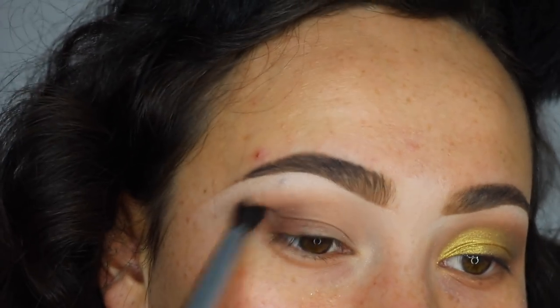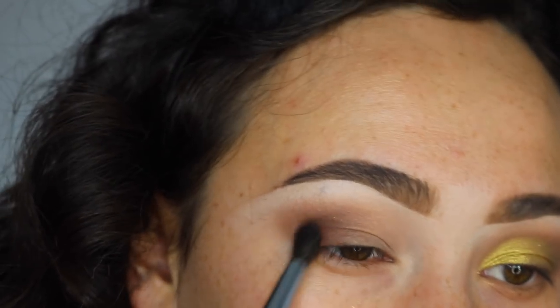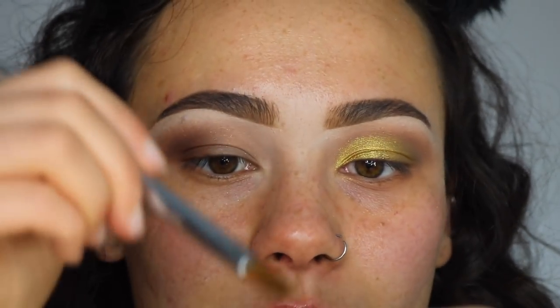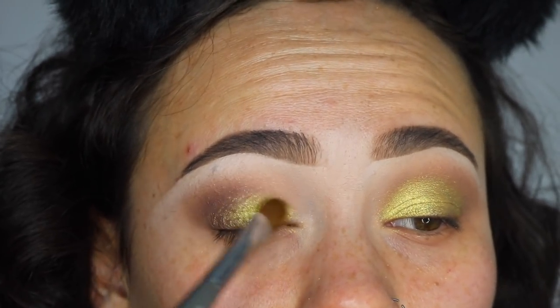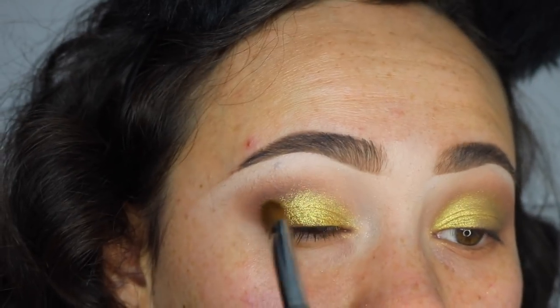I'm keeping it in a close shape around my eyes — just a circle, not bringing it out. Going back into the E'SUMI Pro mixing liquid, the only shadow I'm using from Volume 2 is this beautiful gold — that color screams holiday to me. I put the mixing medium on my hand, get my brush damp, and dip straight into that pan. The mixing medium makes everything look like liquid foil on the lid — absolutely intense. I'm applying it everywhere from inner to outer corner.